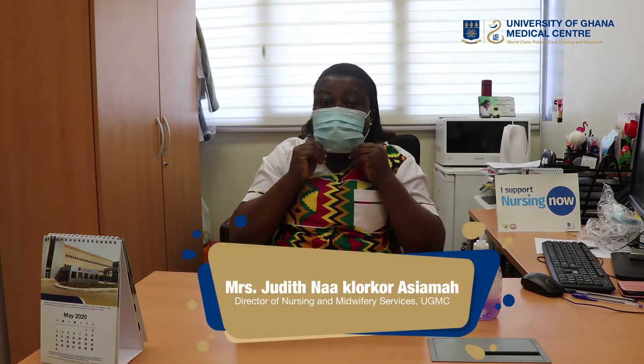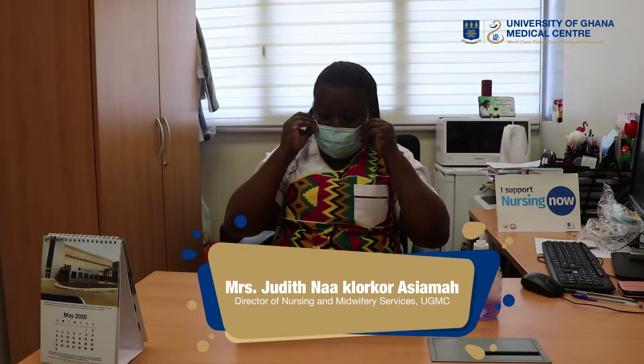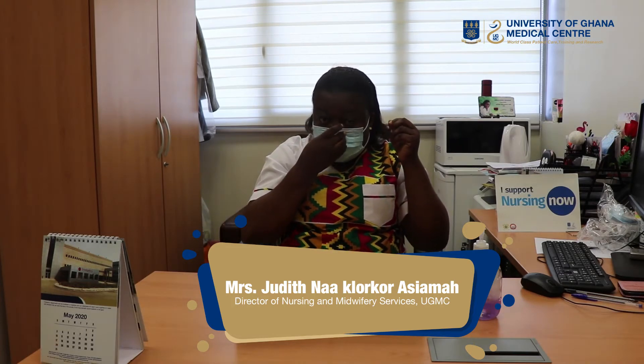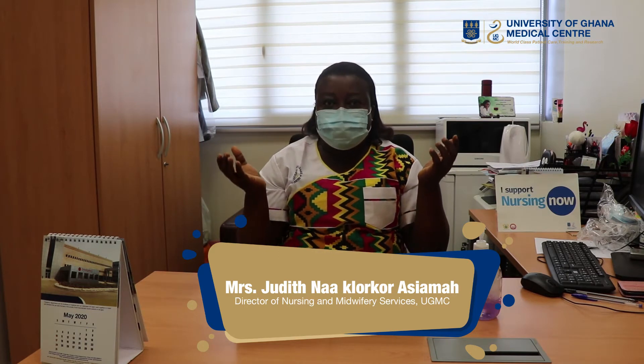Now I have to pull it to cover my chin — very important. Then I'll press the string to hold the nose. That is the loop face mask.